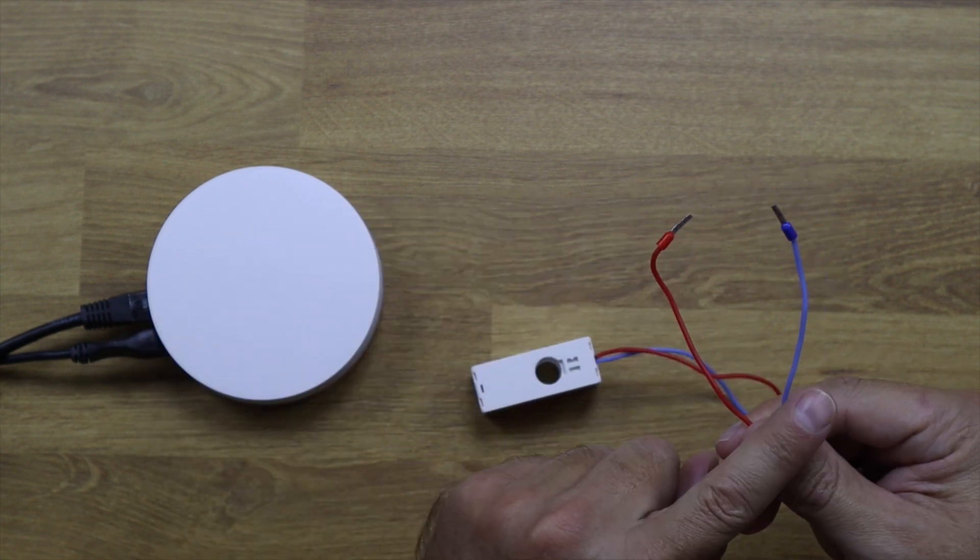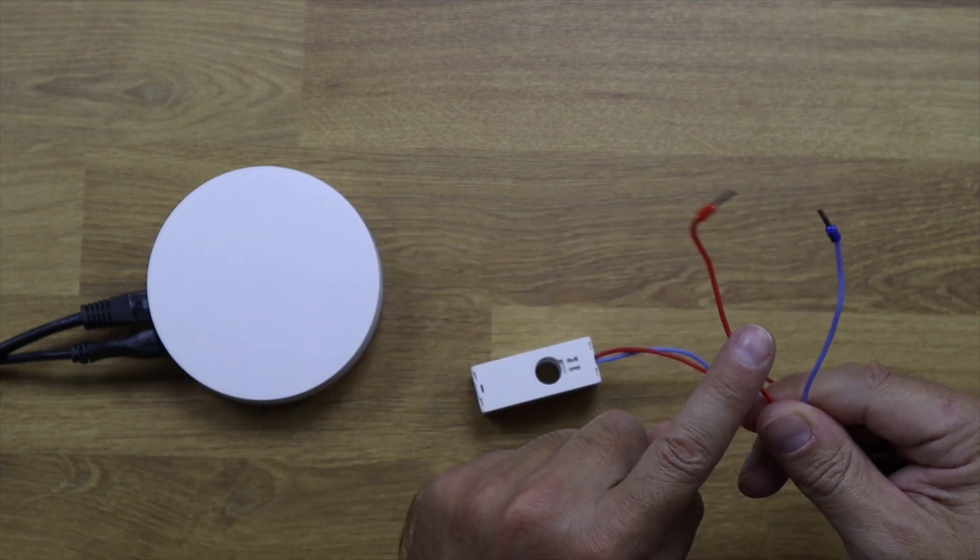Installation is as easy as connecting two cables — neutral and phase. However, if you don't know what you're doing, just call an electrician. Although it's simple, we are talking about electricity, so turn everything off, do what you need to do, and that's it.